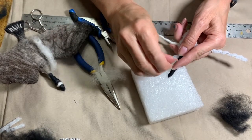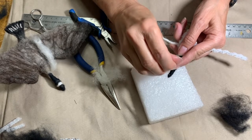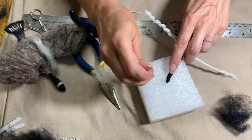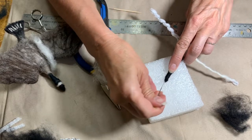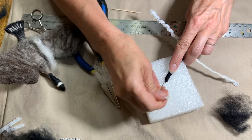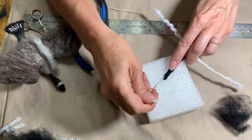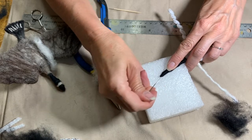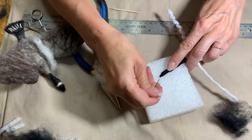Do a little stabbing and get it kind of flat like a beak, just kind of shaping it. If you're better at wrapping than I was, you probably won't even have to do much stabbing.